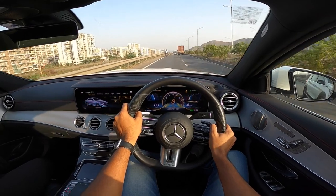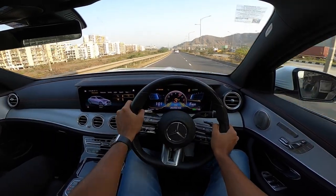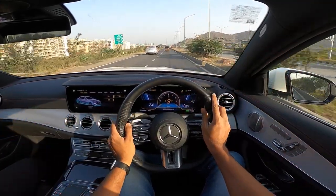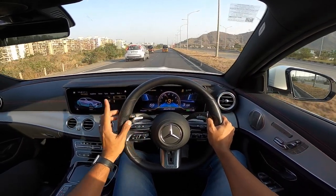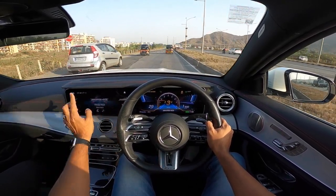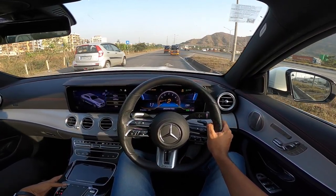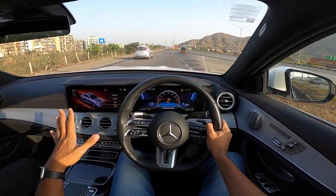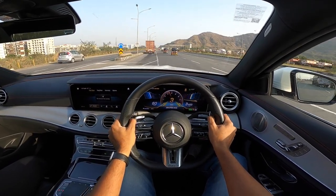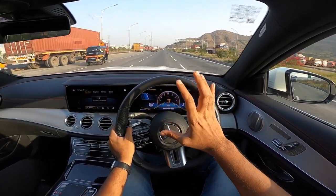The pops and cracks when lifting off the throttle are so satisfying. For an overtake, it dispatches traffic in no time — that is the level of grunt. The brakes are also very strong. Using Track Pace to record a 0-to-100 run in sport plus mode: left foot on brake, right foot on accelerator. This six-cylinder engine is so good — I never expected it to be this impressive. It is AMG-enhanced, not a dedicated AMG engine.